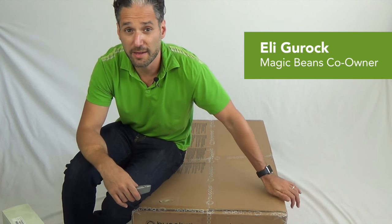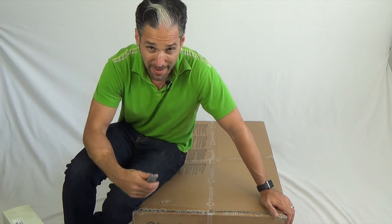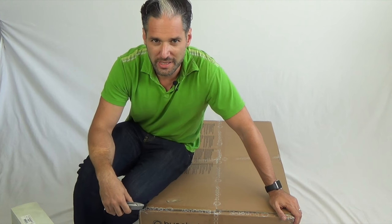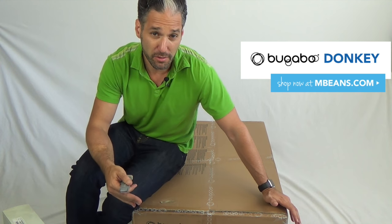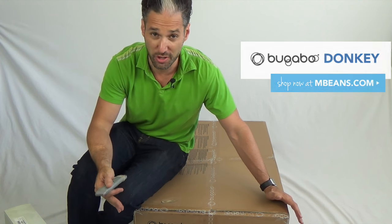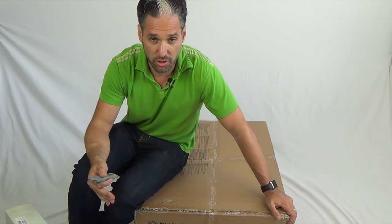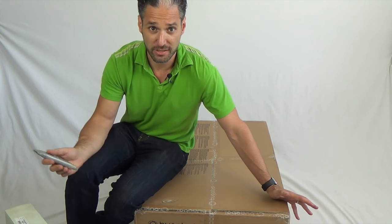Hello, this is Ellie from Magic Beans and I am sitting on a Bugaboo Donkey box. I'm going to unbox it for you today. We're unboxing a Bugaboo Donkey — so exciting. Bugaboo Donkeys you can buy as a mono and it turns into a duo, so it starts as a single stroller and then it turns into a double stroller. I'm going to unbox it and let's see what we find in the box.